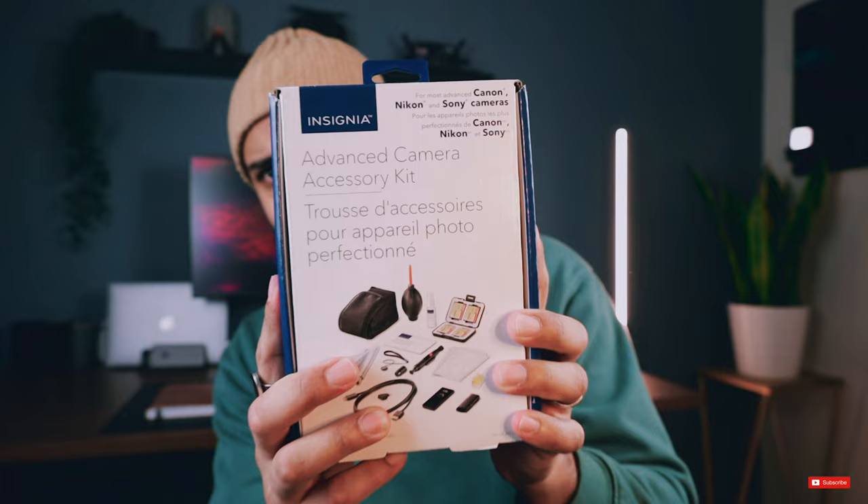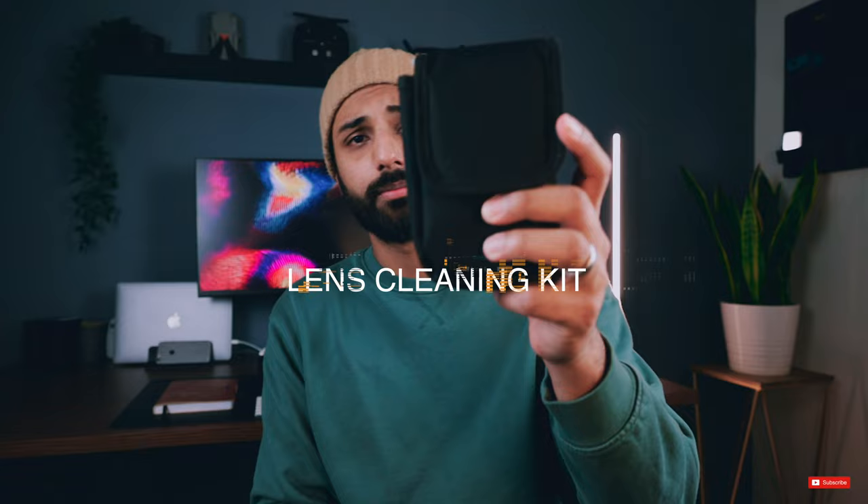Hopefully you guys can see that — I'll just let it focus. It's got to be good, right? It has the word 'advanced' in it, right here. It's an Advanced Camera Accessory Kit. Anyways, let's get into this bad boy.